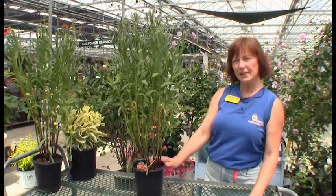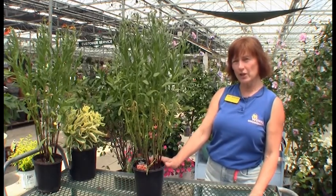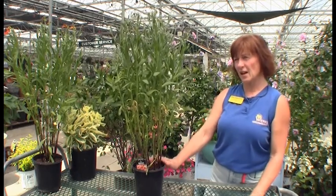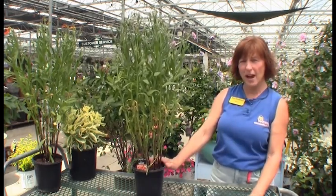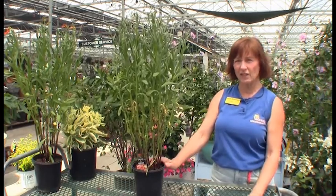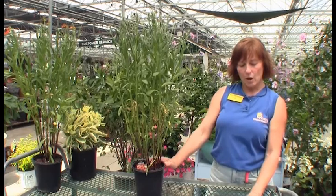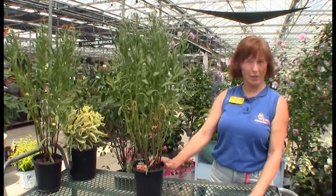What's really nice about this is once it's established, it's going to be pretty drought tolerant. You're going to want to keep this watered in well while you're getting it established, but after its first year, it should be really good about taking care of itself. Only a few waterings may be needed if we have another drought season like this year.